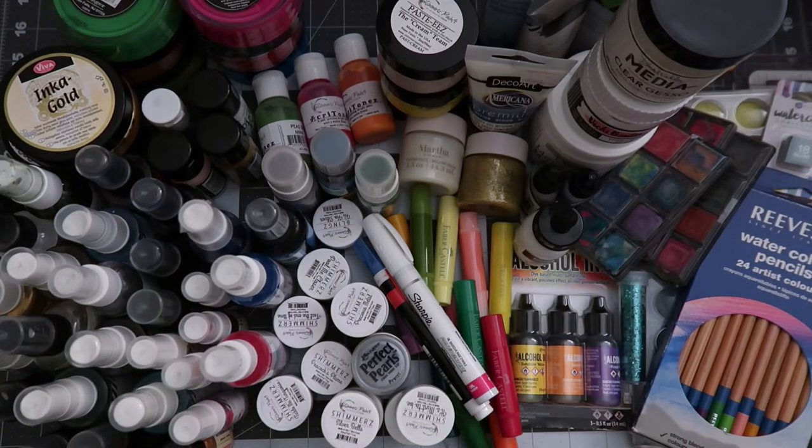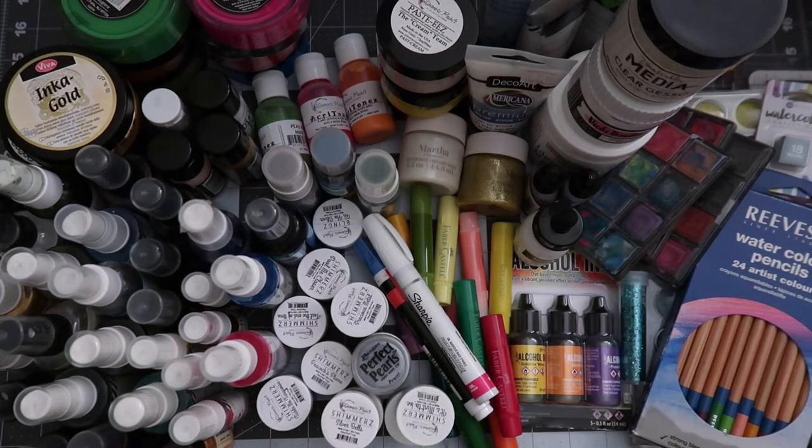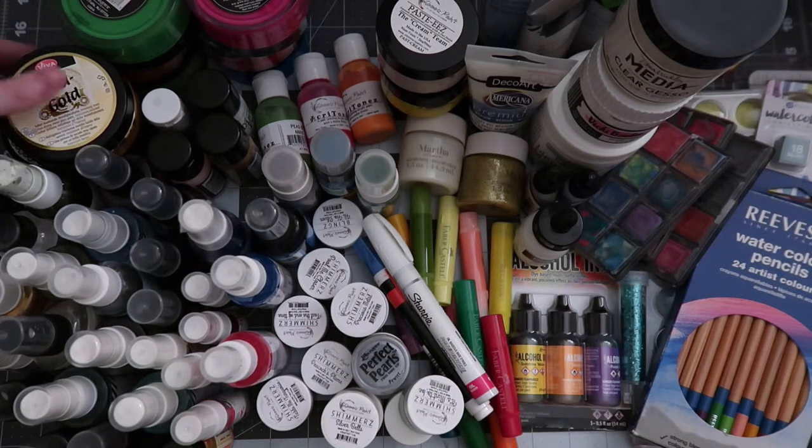None of my ink pads are in here. I know some people utilize those in a mixed-media style. I don't have my tools in here — things like stencils, texture, combs — anything like that's not in here. These are strictly the mediums. But putting them all together here, I tried to lay down some so you guys could actually know what things were, not just by the caps. I thought it'd be really fun to go through everything today and see what you guys might have in your stash versus what's in my stash.